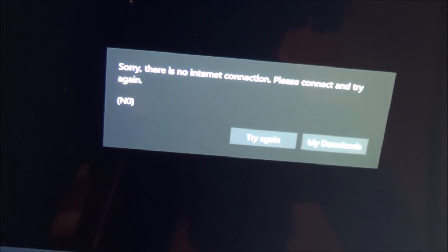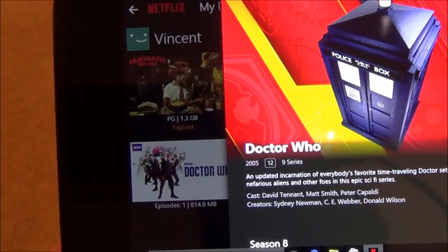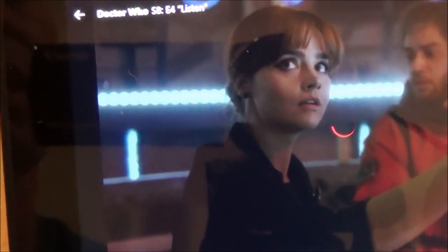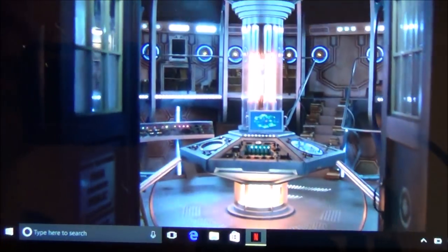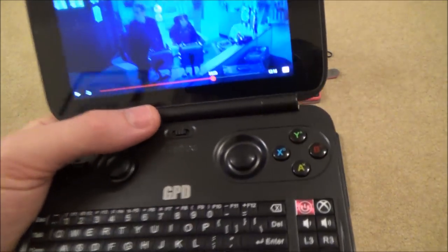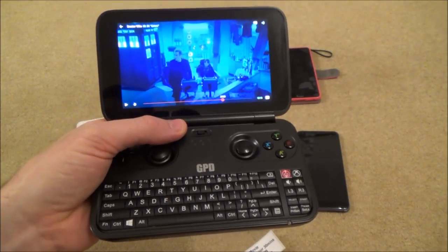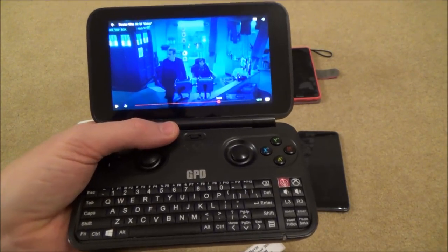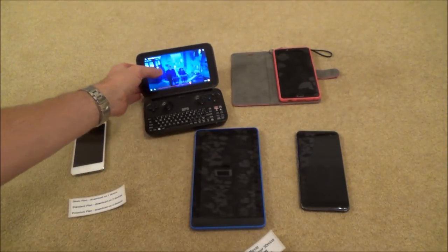On the Windows 10 device, when there's no internet and you open Netflix, it says 'Sorry, there is no internet connection, please connect and try again.' But if you tap 'My Downloads', you can see the content you've previously downloaded — for example, the Doctor Who episode just downloaded. Tapping it plays exactly as if you were streaming, with no buffering concerns. You can make it full screen, fast forward, and do whatever you'd normally do. Important note: you can only view Netflix downloads via the Netflix app itself — you cannot go into file manager or use other software to view the downloaded content. This is likely due to DRM (Digital Rights Management).